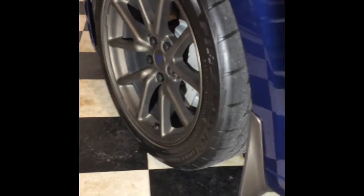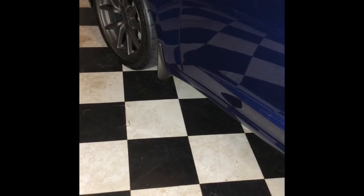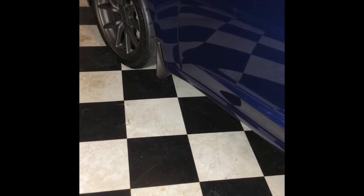What I ended up doing was plastic dipping the mud flaps to match my wheels. Having the painted mud flaps on the car for a year, I really got used to the integrated painted look, so I'm still looking to replace these mud flaps with some that matched.